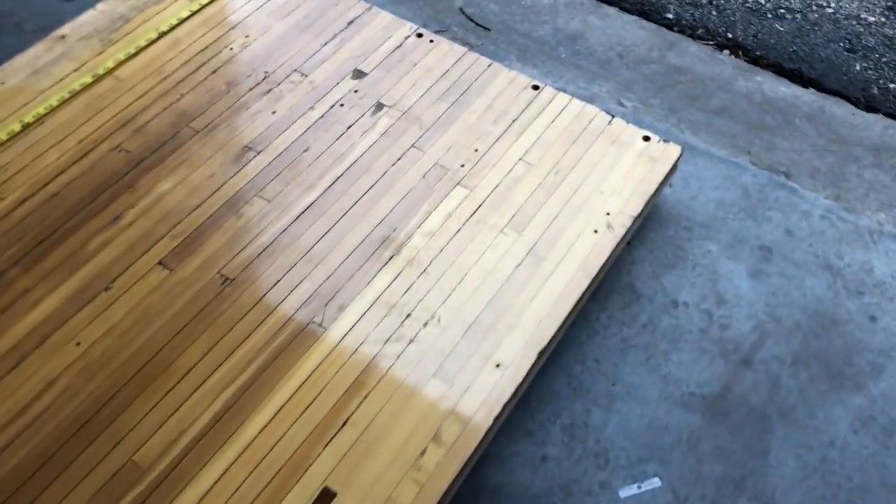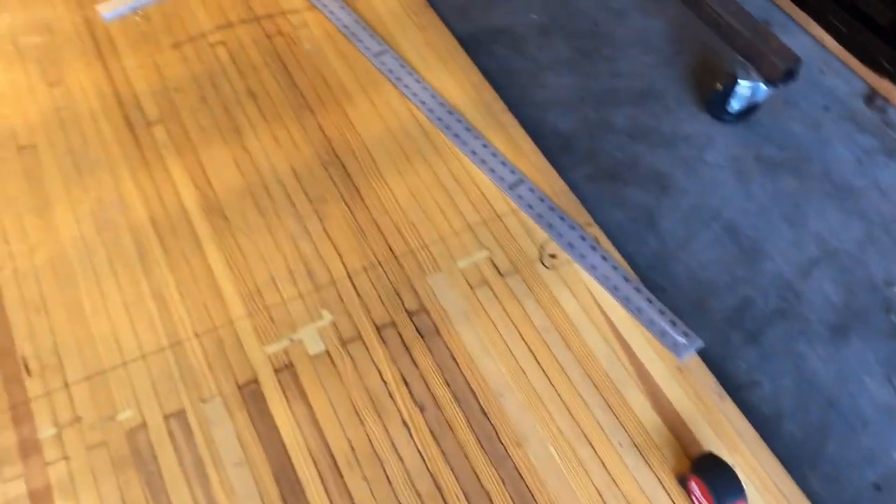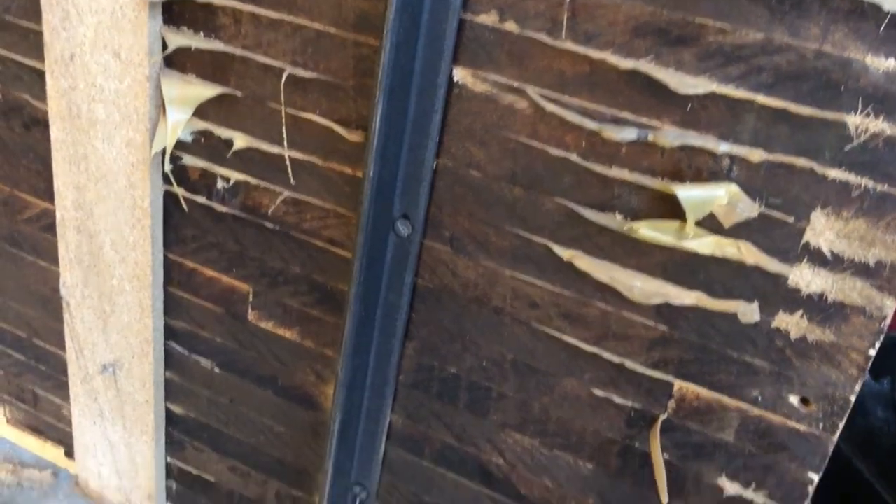There are some challenges we're going to have to overcome. First of which are these holes that are drilled — we're going to have to do something with those. We're obviously going to need to refinish it. And the way these bowling alleys are constructed, they're actually built in place. When they put in the bowling alley, they bring the boards in and toenail them all in sideways, one board next to the next. So there's nothing really holding them together, and we're going to need to do something so that when we cut these up, the boards don't individually sag apart.